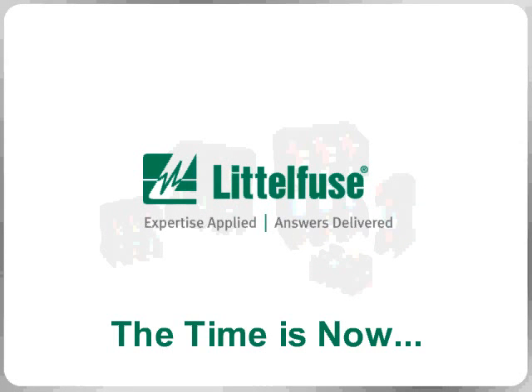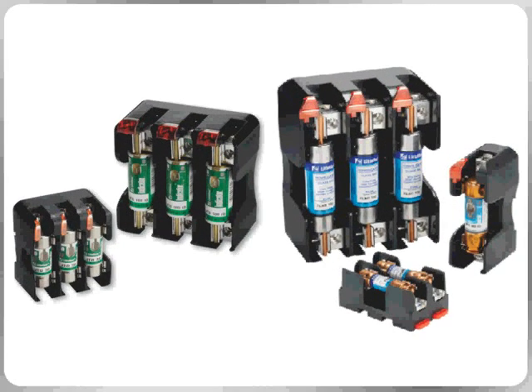The time is now. For the first time in the electrical industry's history, a new generation of open-face fuse blocks is now available. Introducing the new fuse blocks from LittleFuse PowerGuard.